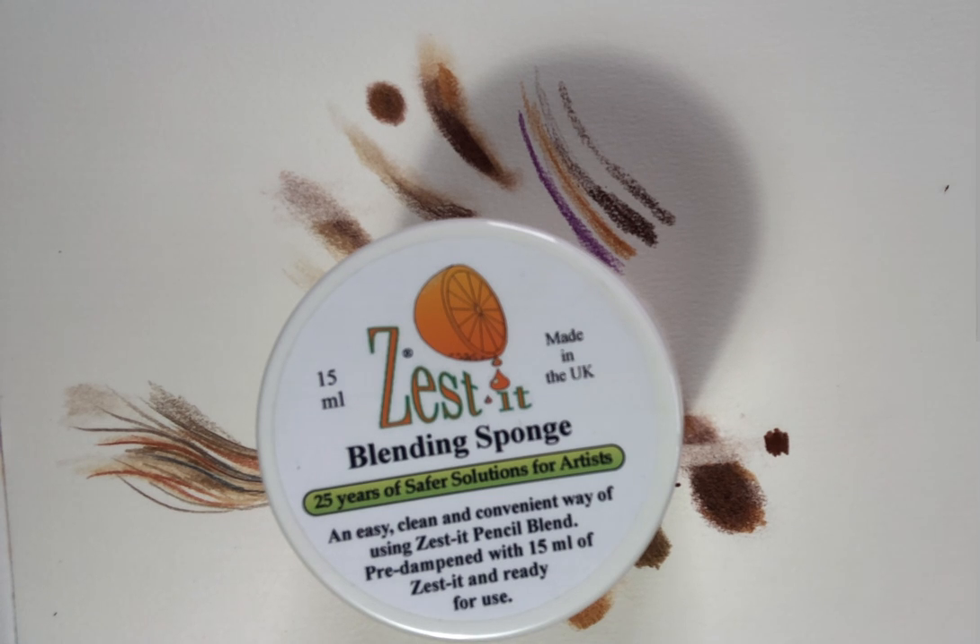On the Jackson's website there's a product safety information sheet which is quite useful to have a look at. I've got my Zestit from Jackson's Art Supplies — Amazon sell it for about £8.76 for a 125ml bottle, and Jackson's also sell the 125ml bottle for £6.70.